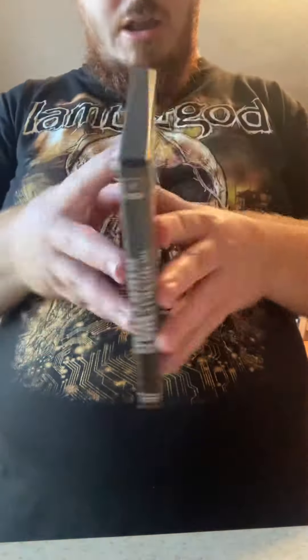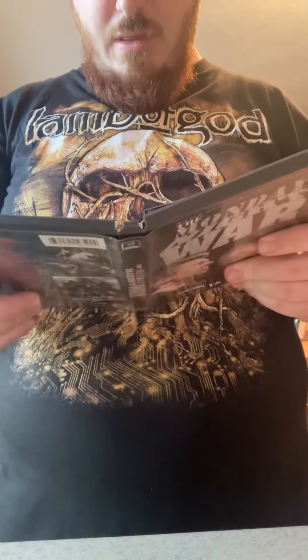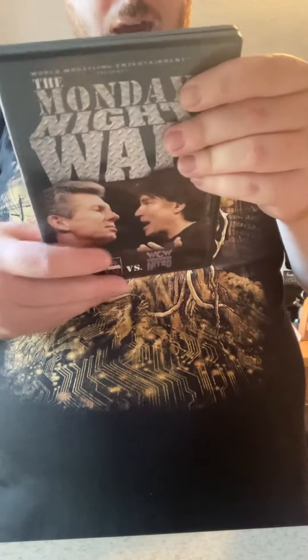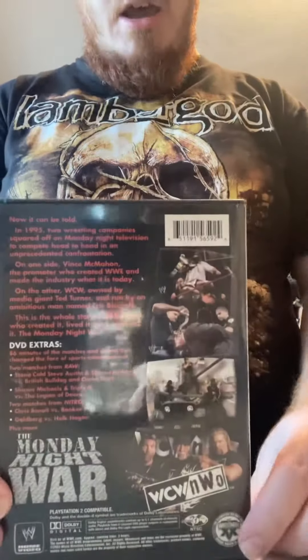If we open the package, that's what it looks like. We have the front, the spine, and the back. The back cover is really cool.